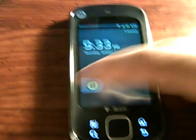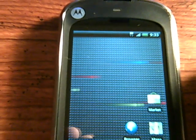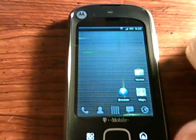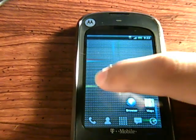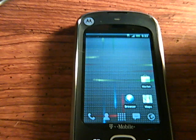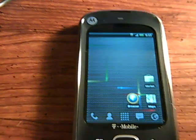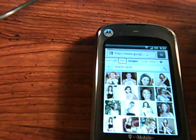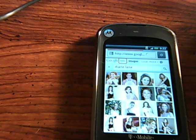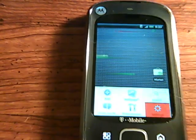So we have the slide to unlock here. As you can see, we do have 3G data. Currently I'm running a live wallpaper, the Nexus revamp, which is available in the market — it seems to run pretty good. Data does work, so we can load up the browser. As you can see, it works.